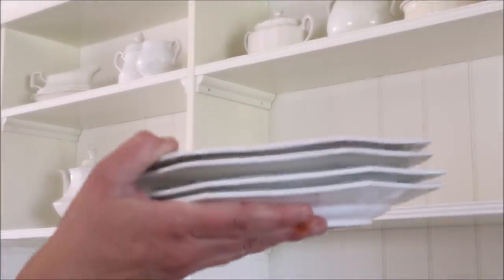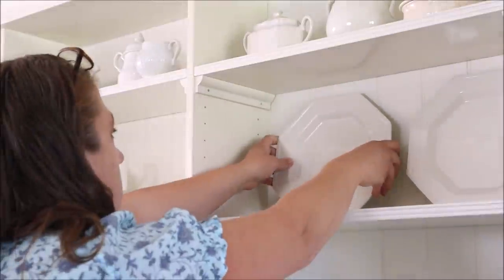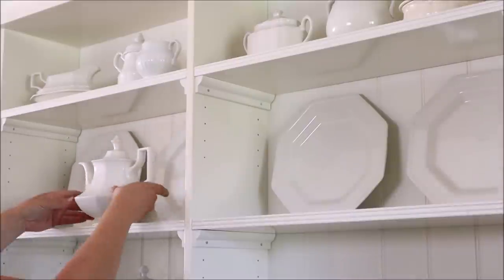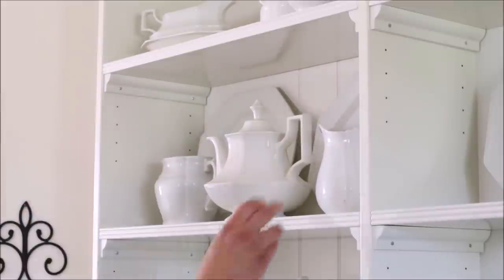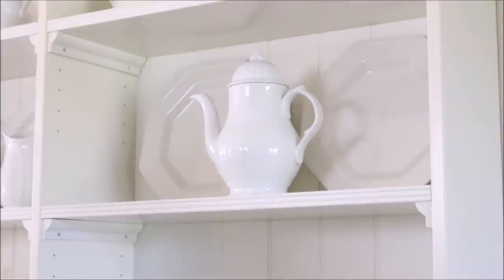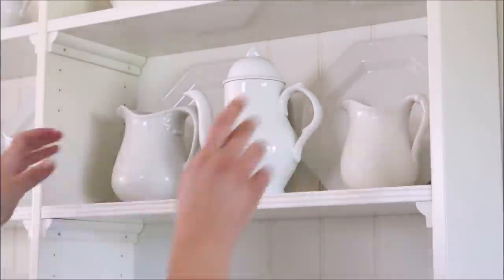Moving down to the next open spot, I used some plates stacked in the back and followed that all the way across the hutch, adding four plates in total. I then picked out two pitchers and placed one on each side of the teapot to finish off one of the shelves. On the other shelf I replaced the coffee pot — which I had taken down to put up the plates — picked out two more pitchers, and repeated the process of one on each side.